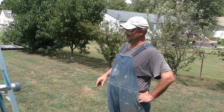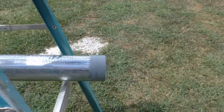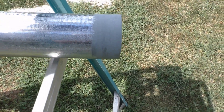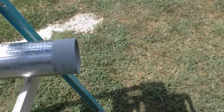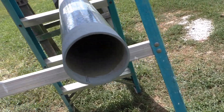We've got her painted up — painted the end that we cut off. She is now ten foot eight, six foot eight sticking out of the ground, and I've got it nicely primed with a cold galvanized zinc compound.